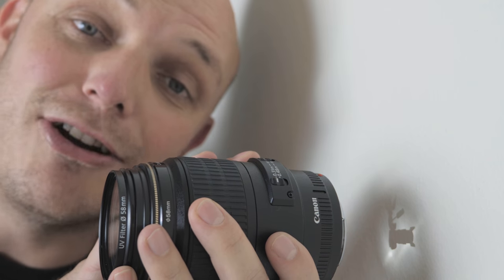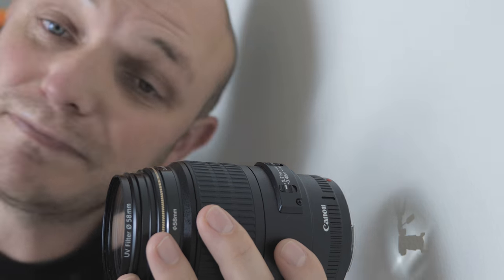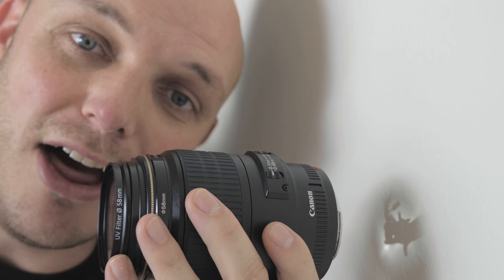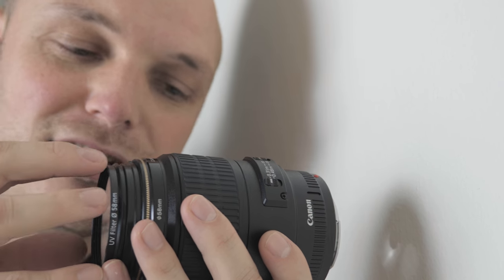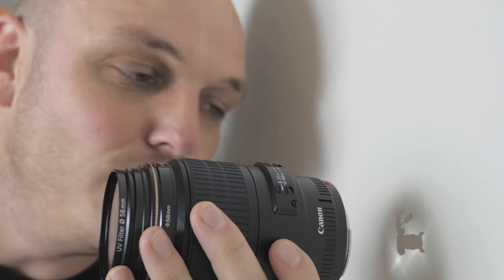This is a macro lens actually, because the f-stop is very low so it lets in lots of light. On this side here I've stationed the camera, and behind the camera I've put a bright light so that it creates a nice silhouette effect. As you can see, against the wall the light physically shines through the lens and projects an image on the wall.